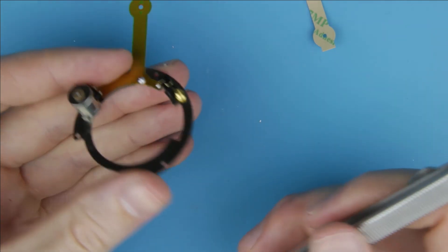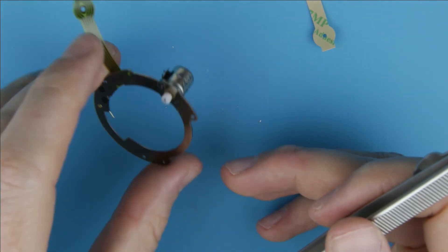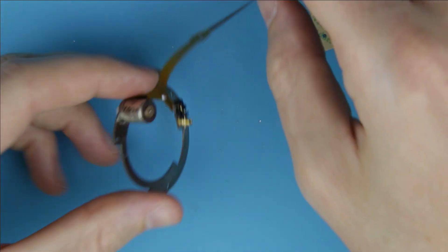We are done with replacing the flat cable on the aperture unit. In the next video I continue with assembling the lens.